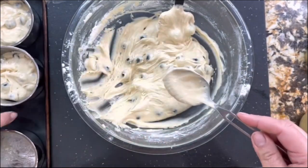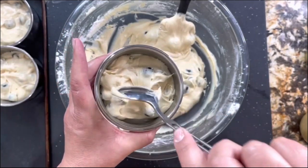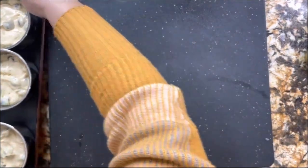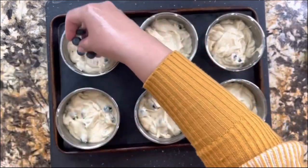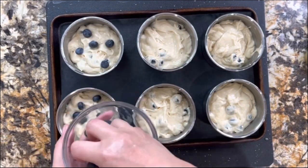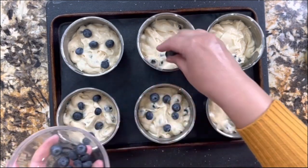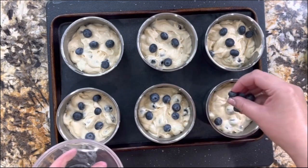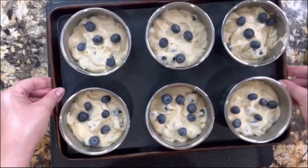I'm going to continue getting the rest nicely filled. When they're filled, I love topping them with just a little more blueberries — adding just a couple right on the top. My oven is getting nice and hot at 350°F. After you top them off you could just put them in the oven and start cooking them — they're going to come out perfect. But I want to take them to another level — I want to add a crunchy topping.